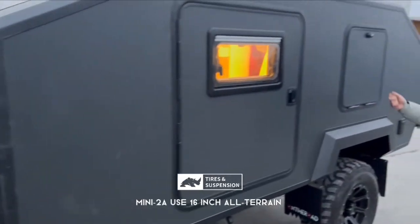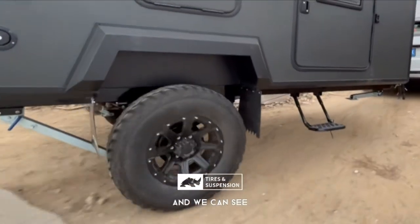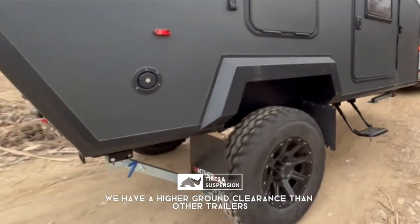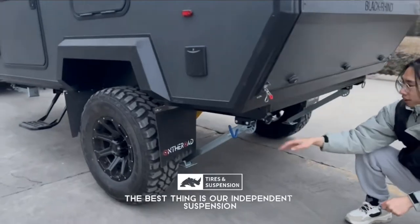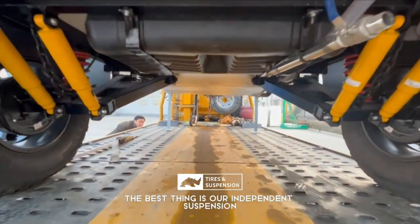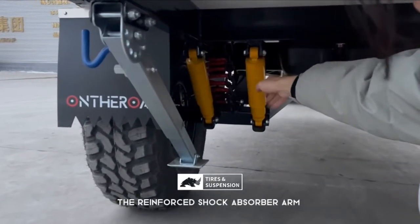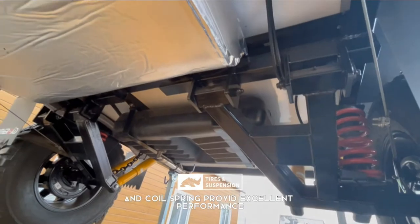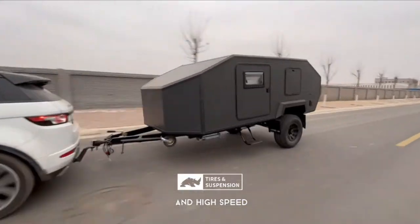The Mini 2A uses 16-inch all-terrain off-road tires, and we can see it has a higher ground clearance than other cam trailers. The best thing is our independent suspension — the reinforced shock-absorber arm and coil spring provide excellent performance both off-road and at high speed.